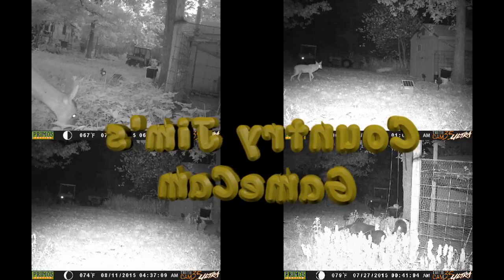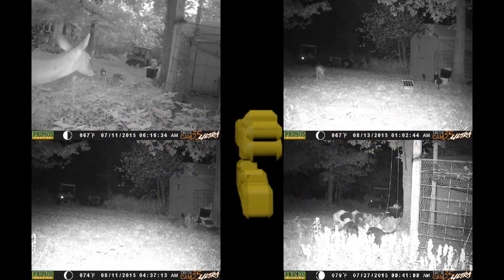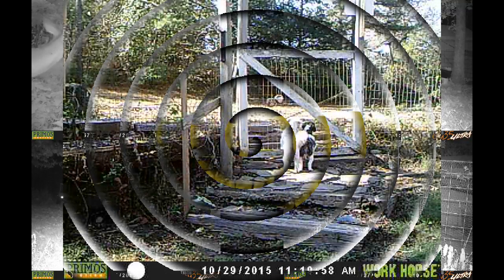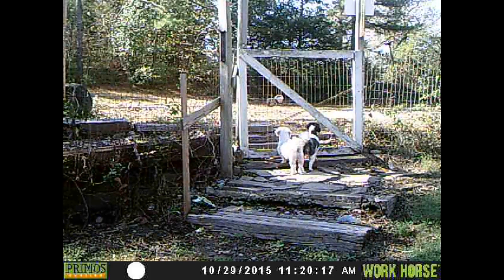I spent another day pulling cedar trees, but I thought I'd start off with Blacky and Blondie out here at 11:20 doing a security check for me. Can't call them lazy dogs — they keep an eye on the place and let me know if somebody's coming up. Don't know what they're looking at, but Blacky sure is looking hard.